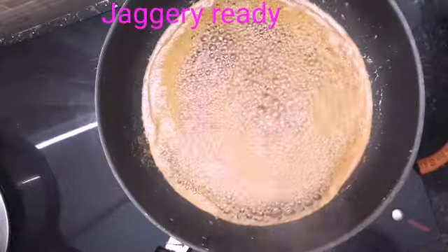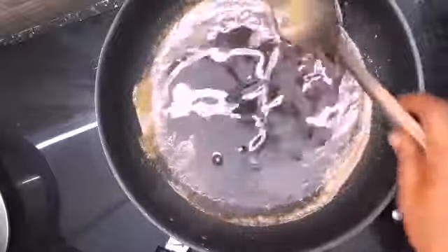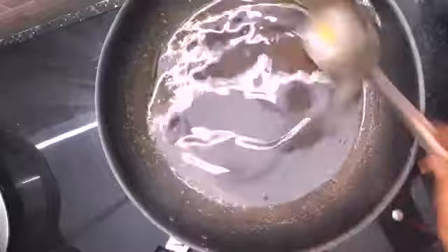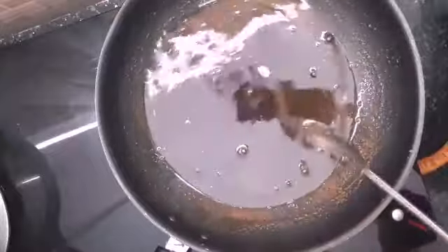Now we have to make it very ready. I am going to add that to the paste. I am going to add a little bit of fresh paste.